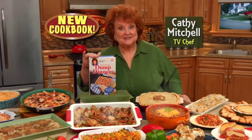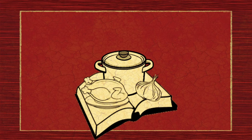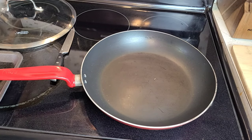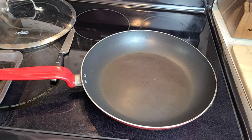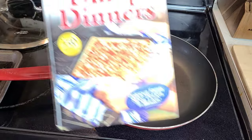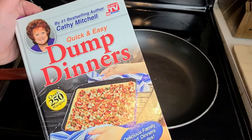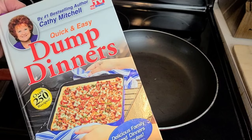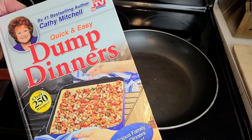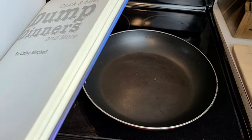Hi, Kathy Mitchell here with my new dump dinner cookbook. Hey, how's it going? I'm Jen, welcome back to my channel — this is Cook the Book, where we pick a cookbook and make a recipe we've never tried before to see how it works out. Today we're making another classic from the dump queen herself, Kathy Mitchell, and her Dump Dinners cookbook. The recipe I've picked is the skillet pasta and beef dinner, which looks like a homemade hamburger helper.